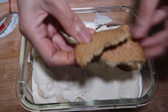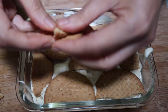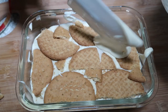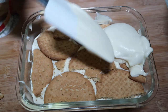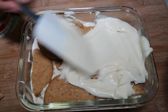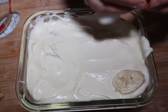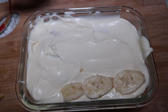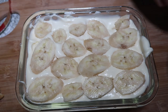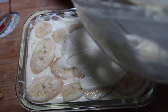Just keep layering. Make sure you fill in the gaps — I like to fill in the gaps. Put the cream on again. It's very simple guys, it's like making your mango float but this time it's a banana float. Then again, one more layer — I'm just going to finish the cream.